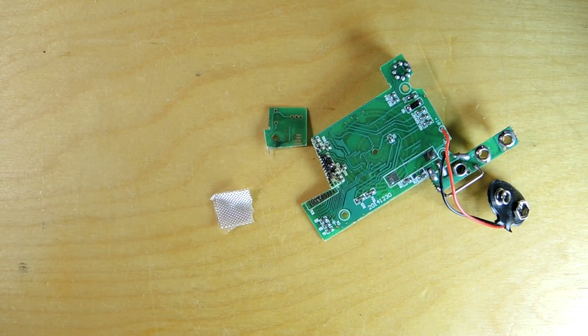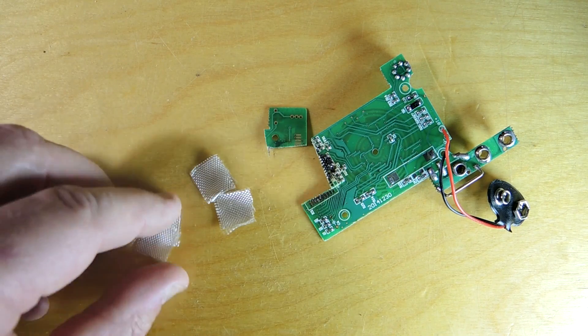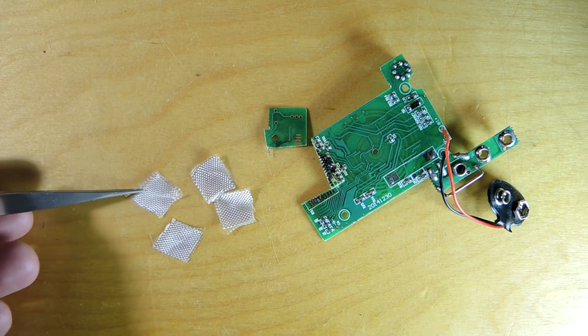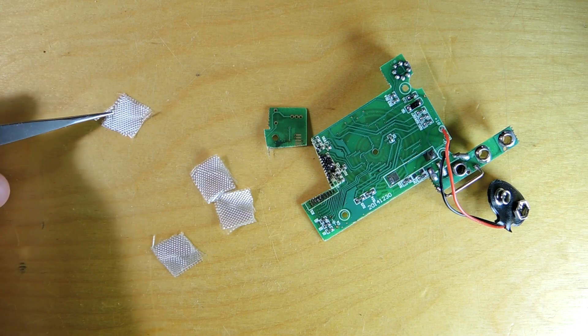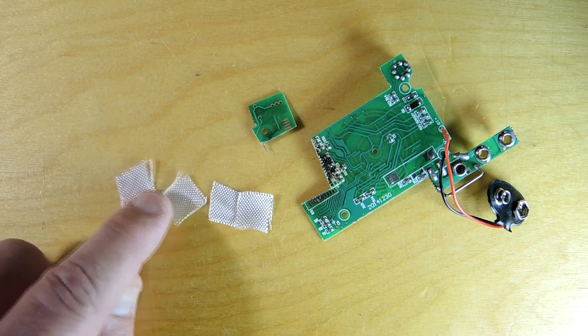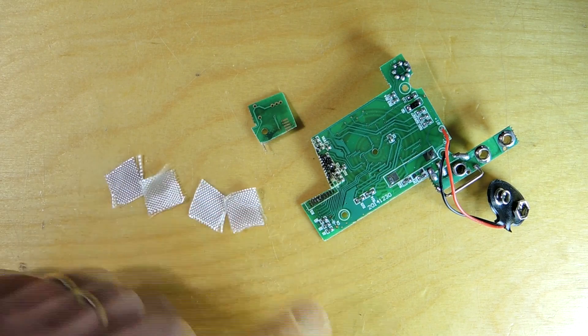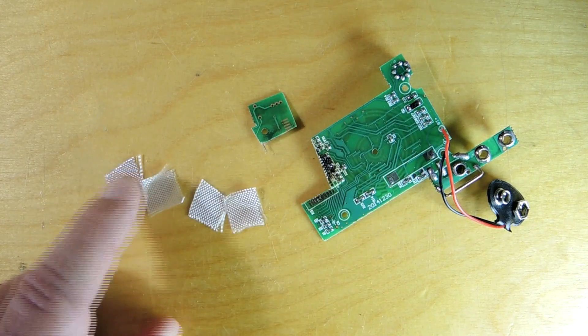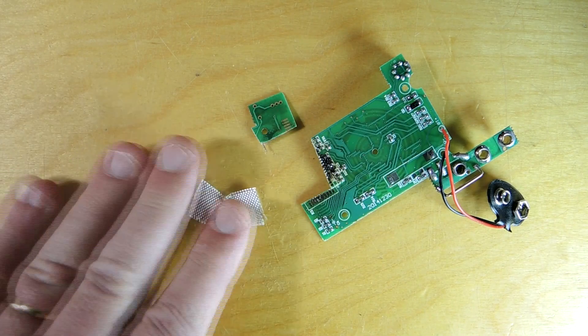Whenever you do that and throw the circuit board in as well, you end up with what appears to be fabric — and of course that's exactly what it is. It's the e-glass used in the construction of a fiberglass circuit board, woven in a basket weave pattern. There are four chunks of it, meaning four sheets of fiberglass sitting in the board, and it's an integral part of the board.